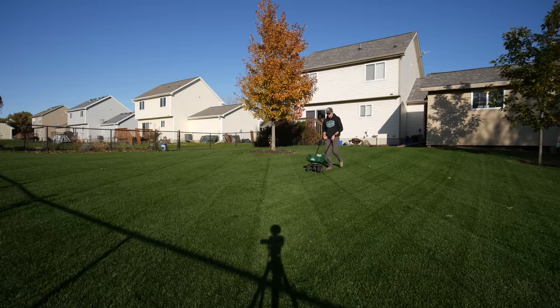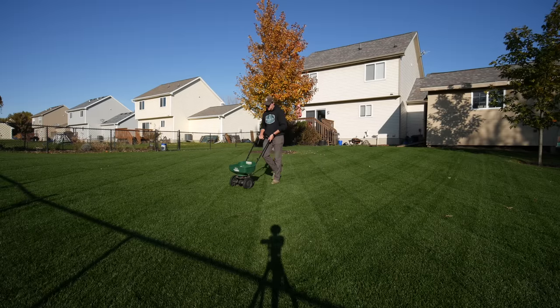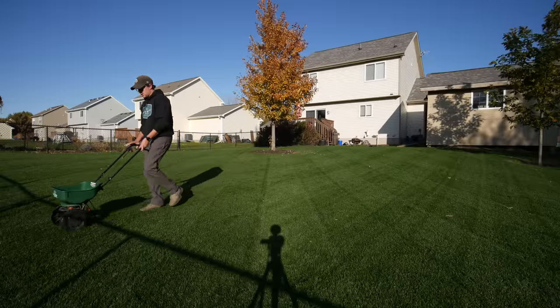It depends on where you live as to how long you can continue to fertilize. Once the grass is really slowing down and stops growing as you get into the colder season, you don't need to keep fertilizing. But you've probably got a few weeks yet where, if you give it some fertilizer and keep up with mowing consistently, you can get some good results before wintertime.